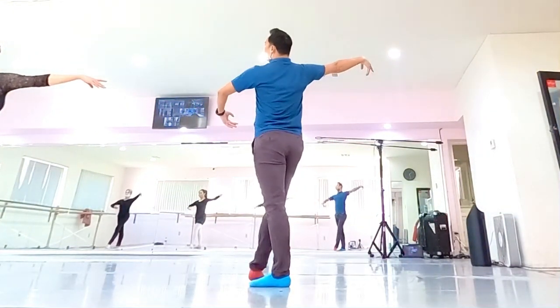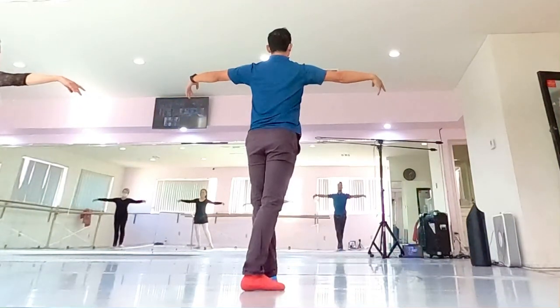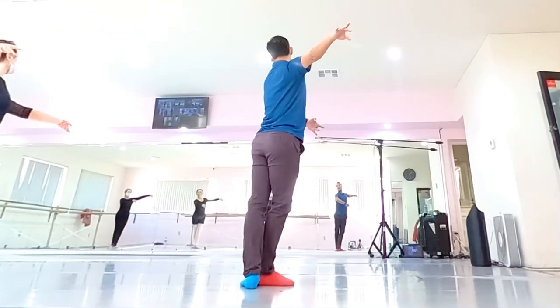One, two, three, four, hold it up. Three, four, get ready, chin by line. Left arm front, good.